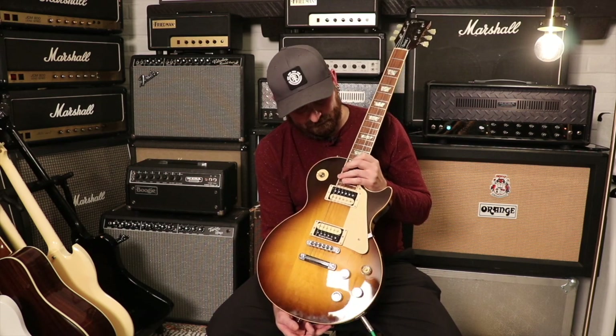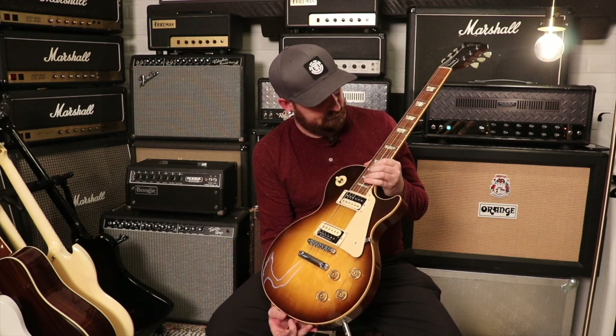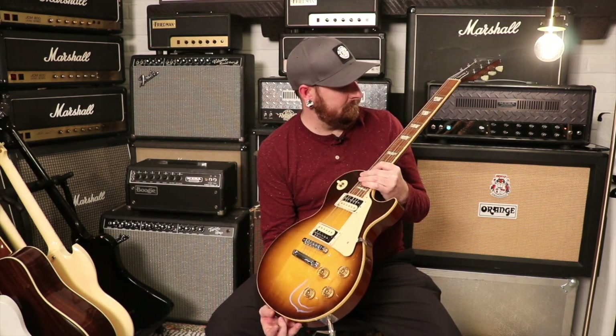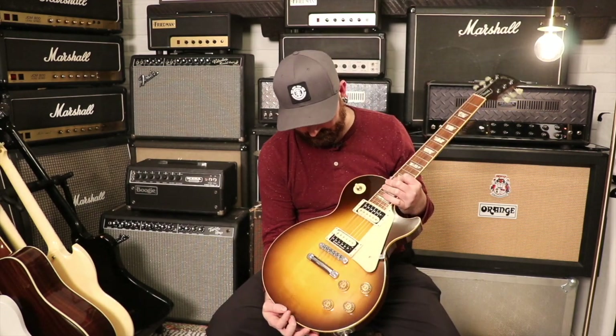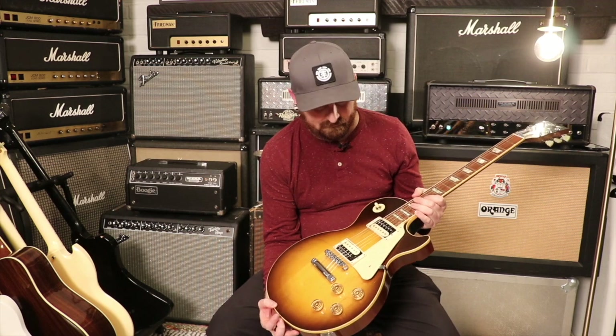It's got a rosewood fingerboard, as you would expect for a Les Paul Standard. This thing's cool — I really like the fact that it's got zebra bobbins in it. It just really has a historic '58 vibe to it.